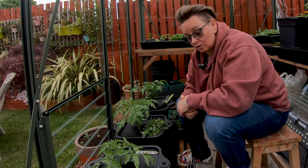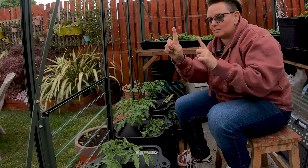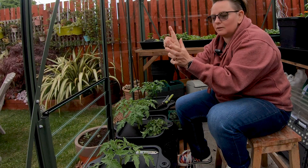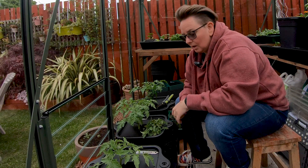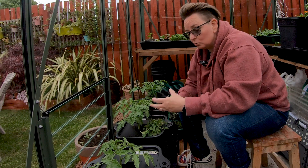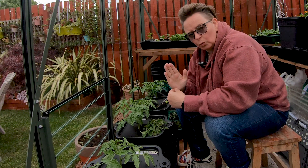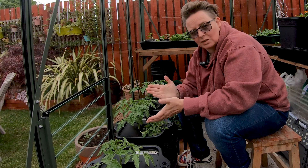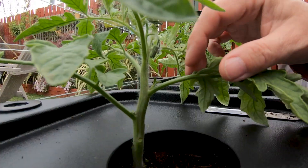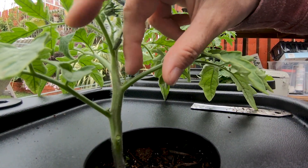All tomato plants get suckers. Basically, that is where another stem starts to grow. It happens where you have the main stem and then your leaf comes out — a sucker will grow in between the stem and the leaf at 45 degrees. I don't know if it's officially called a sucker because of this, but basically it will pull nutrients and energy from the plant to grow that on. So if you're only going to have one stem, you don't want those suckers using up energy because you don't want new stems. Whereas in the bush varieties, you do want multiple stems. This is a sucker here — do you see? We have the main stem, and then we have a leaf, and this coming out is a sucker.